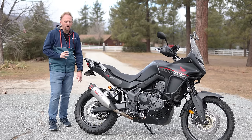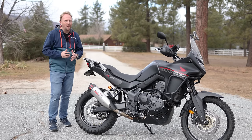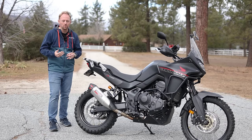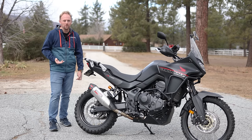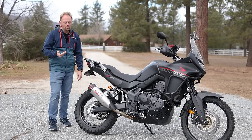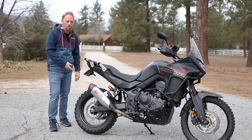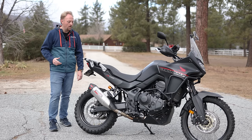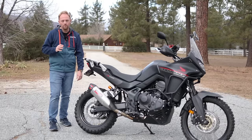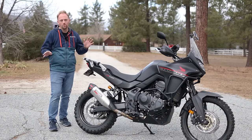It doesn't have the travel of some of those bikes — at only 200mm travel, you still can't go as fast as you could on a bike with longer travel, just because you don't have that leeway for the really big hits. But for a bike with 200mm travel, which is similar to a Tenere 700 or an R1250 GS, it's very good for that level of travel. If you're a super fast off-road rider, then you probably should be looking at a whole other bike anyway.